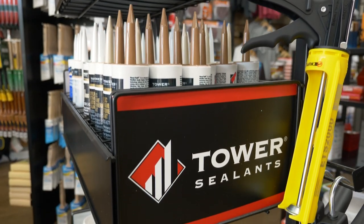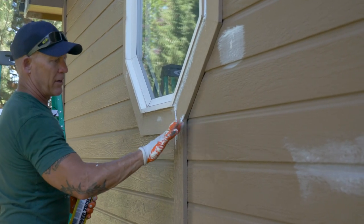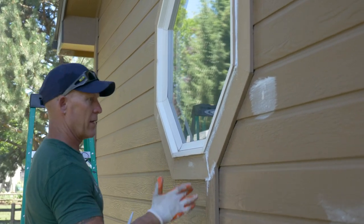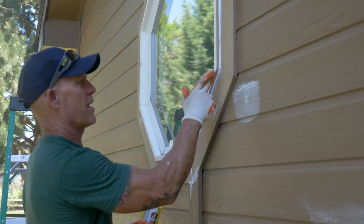I do like wearing gloves. People ask me — you get used to wearing them. It's not easy to learn how to caulk with them on, but once you learn, it's nice because you don't get caulking all over your hands.